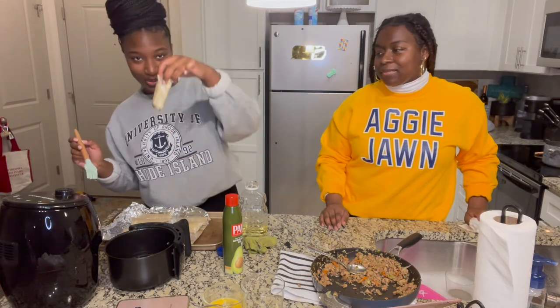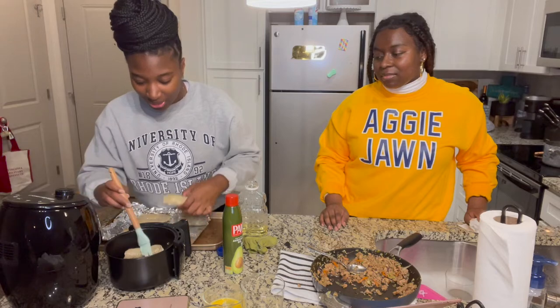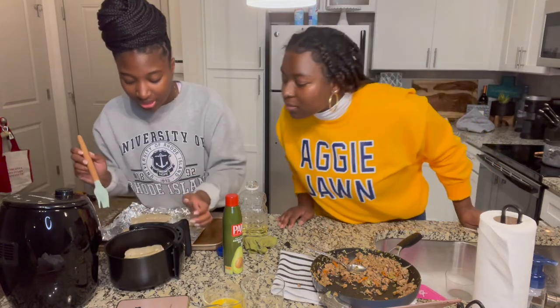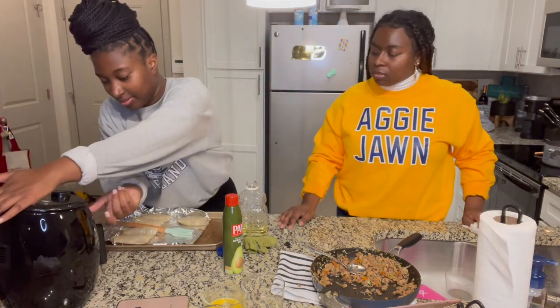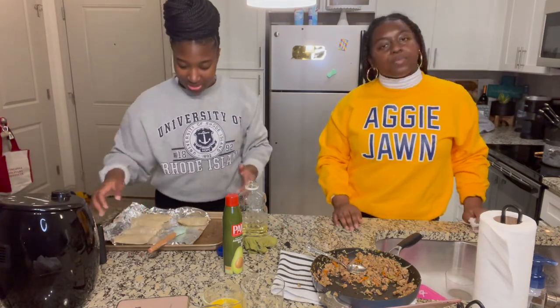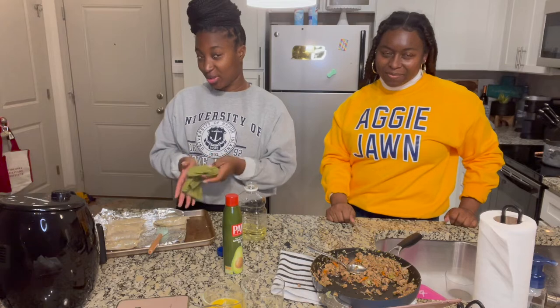So I'm placing our little greased-up egg rolls in the air fryer. We'll show you what they look like when they're done.